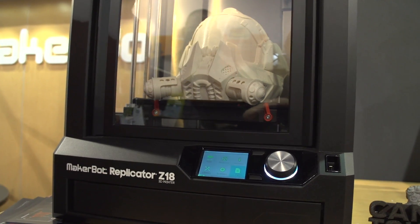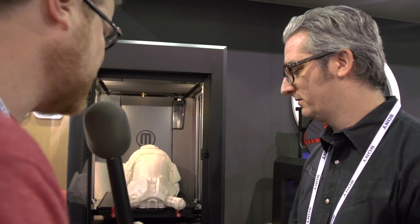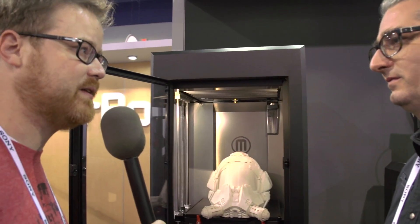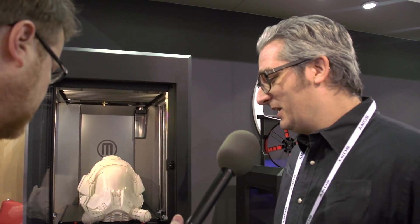A big deal here is the heated build chamber. As you make things, it keeps your model dimensionally stable, and that matters when you make giant things. As the layers stack up, a little tiny bit of warp goes a long way. This just keeps your models really nice and tight. How hot do you run the build chamber? Something like 50 or 60 degrees C — it's not an oven. And you don't need any huge power supply — it still runs off a normal 120-volt outlet, you just plug it in at home.